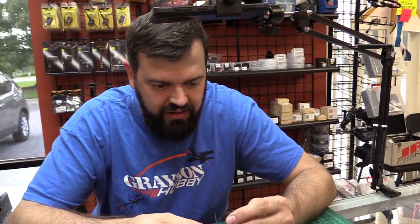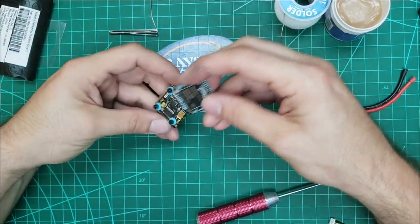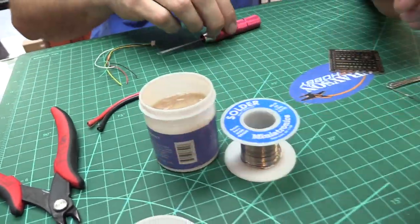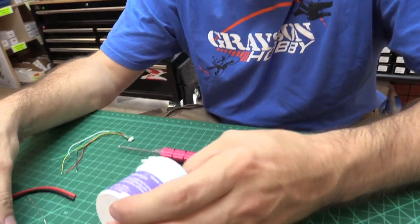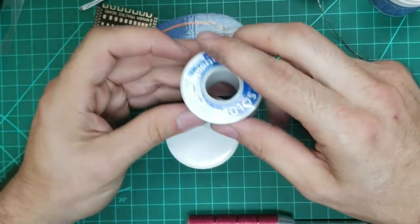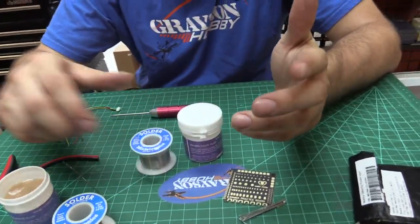I would imagine this is probably 60-40 solder that they're using. But it didn't come with the second most important thing, which leads to this. If you guys are going to be soldering — everybody asks me what I use — this is Flux, the solder paste Flux, it's Rosin Flux. I also use some 60-40 solder. The Flux is about $4 and this large solder roll is around $10 or so.